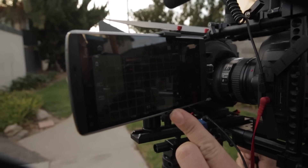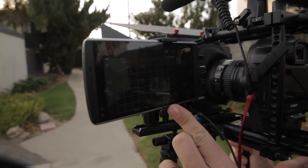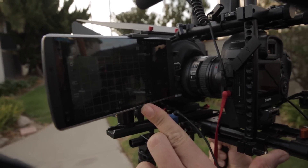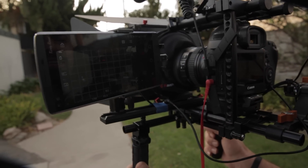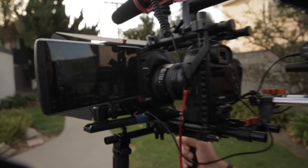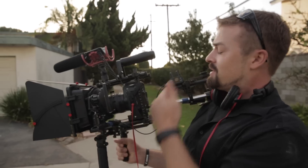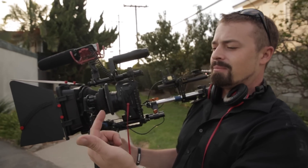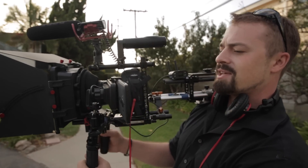Because it actually has a better resolution screen than my actual monitor, and it doesn't require any batteries, and it doesn't require any wires — even though you do see a charging wire plugged into the side just to keep it going — this has made my whole rig about a pound and a half lighter. I don't need an LPE6 or an F970 attached to the 7-inch field monitor, which in itself is heavy. This whole setup is just fantastic.